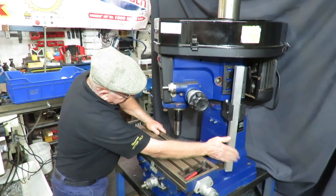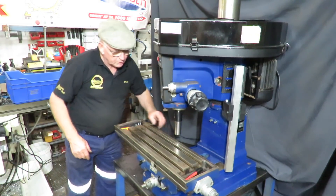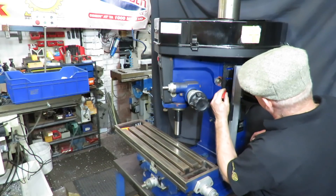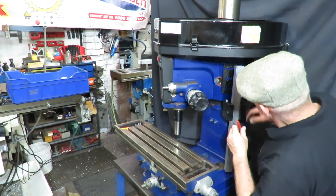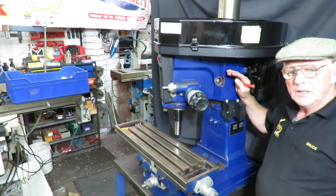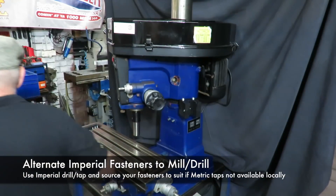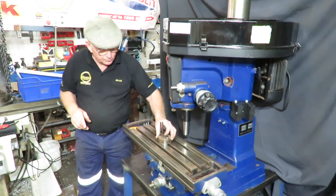We'll just have a look and see that that's nice and in place. Now all we need to do is mark where we're going to drill those holes, so we'll use a sharpie. What we can do is mark those sides of those slots and mark a position which is more or less in the centre - that'll give us the position for those three bolts. I will note that all these machines are metric and I'm supplying everything in metric. All the bolts are metric. These can be replaced with 5/16 UNC or whatever you want. So we'll go ahead and drill those three holes.